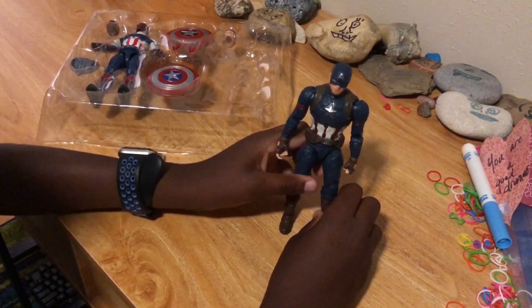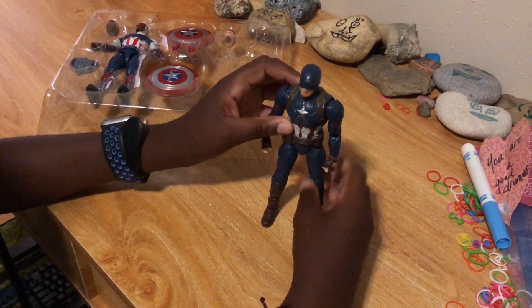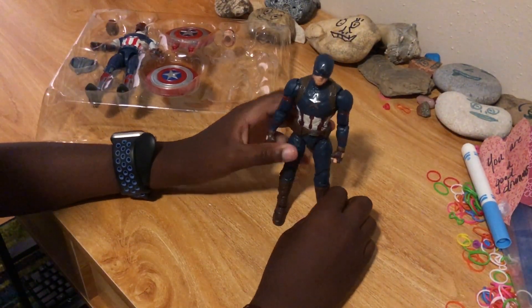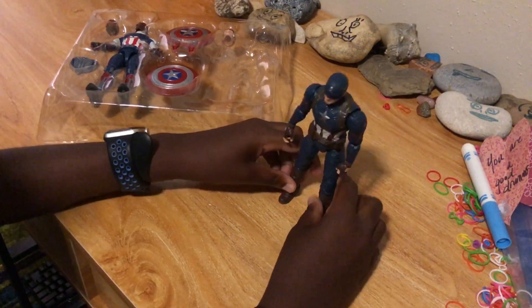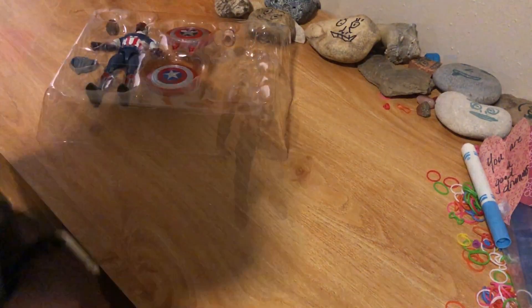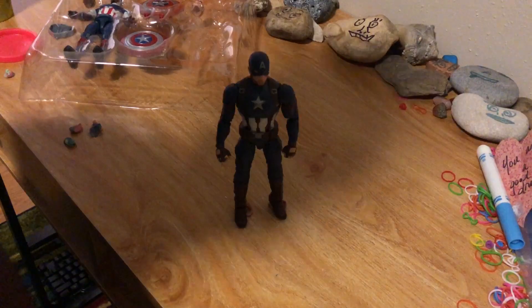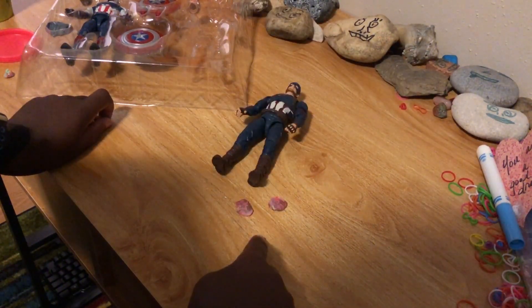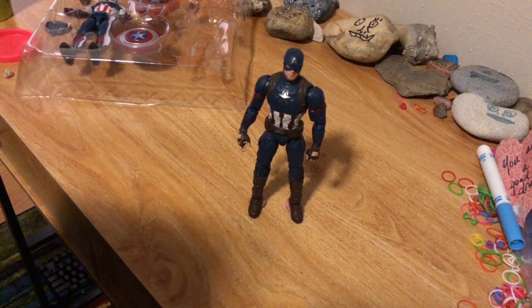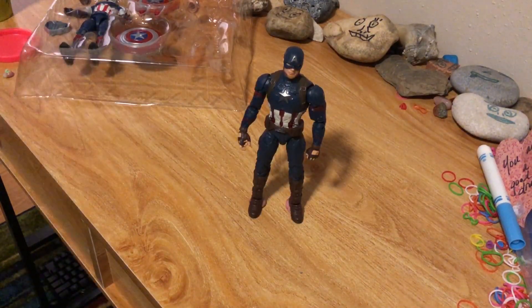Just looking at it from here, it does look really cool. Let me try to get it to stand up. Confession time — I have to use Play-Doh. You can kind of see it right there. Okay, I got it back up using Play-Doh.